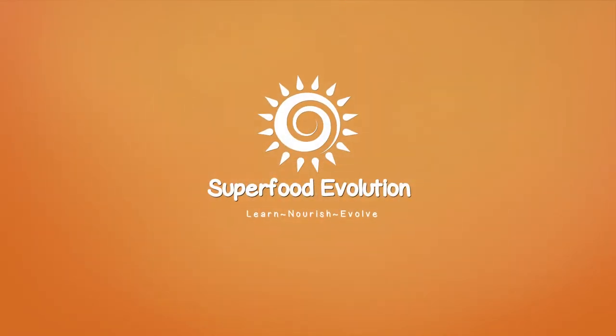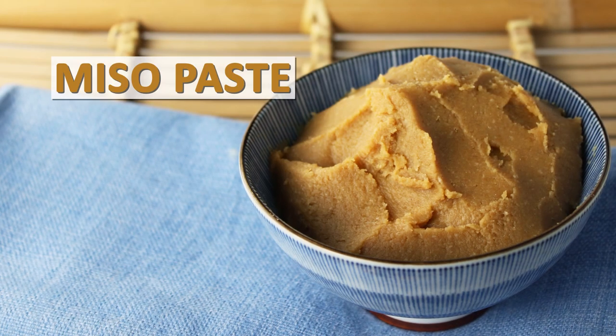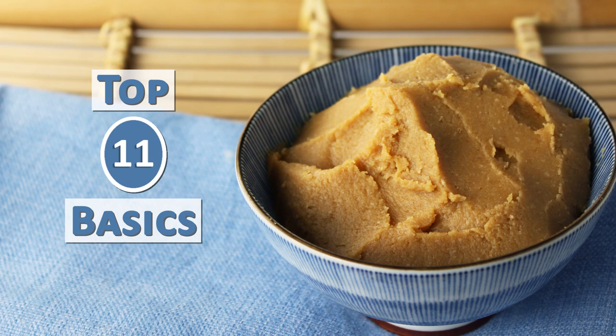Superfood Evolution presents Miso Paste and Miso Soup – The Top 11 Basics.